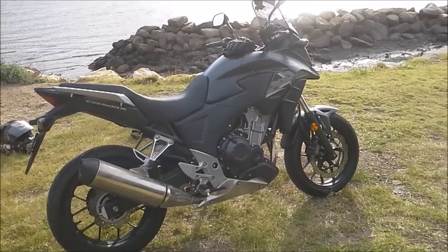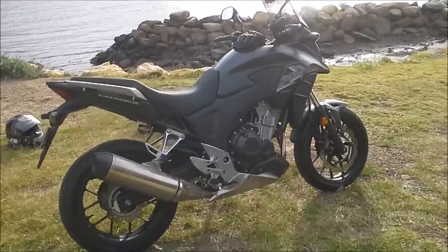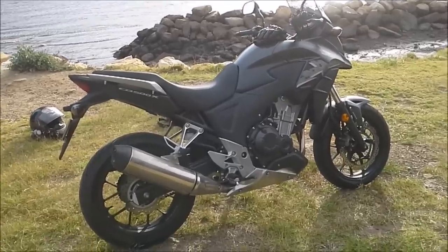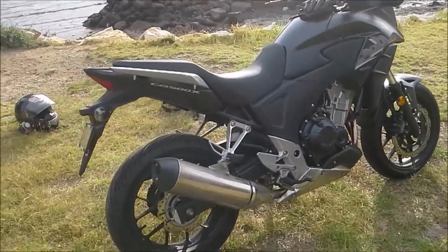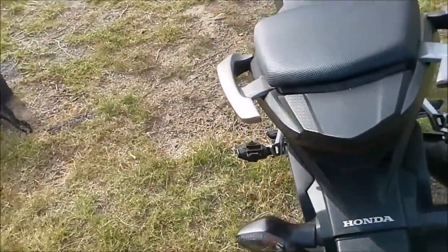There are a couple of little negatives and a couple of positives. If you've seen my last review, you know what I think about the bike — I love it. It's agile, I can throw it around. I've actually dropped it as well, but it didn't do much damage. Let's have a look at that now.